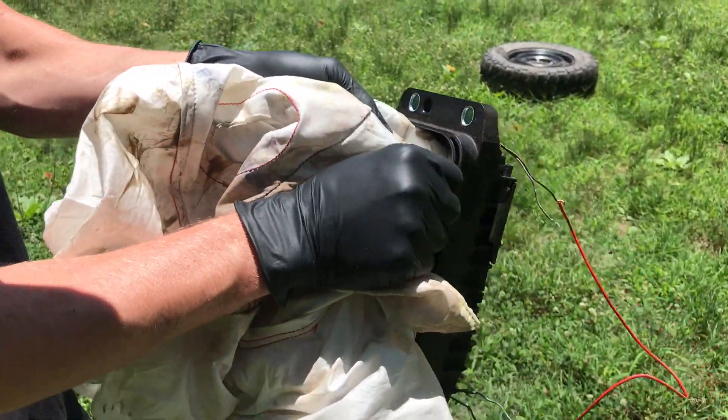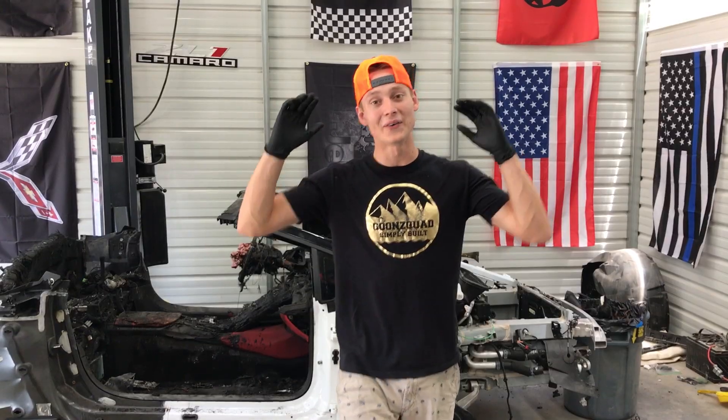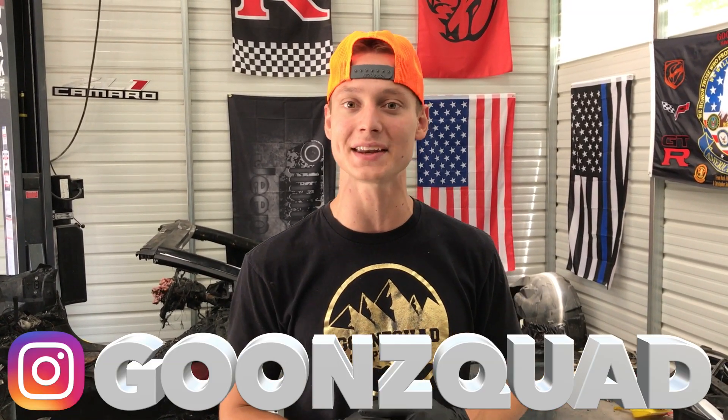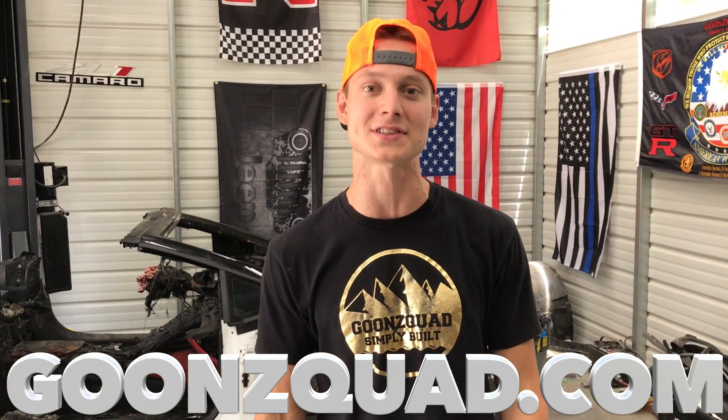There is one little explosive device right here we don't know what to do with - probably not even worth it. But I hope you enjoyed that little experiment today. Be sure to drop your comments down below about what you thought. That's pretty much it for today's video - we almost got all the fire damage stuff ripped out of this car, just a little more like the center console. Be sure to turn on your post notifications, follow us on Instagram at GoonSquad, visit goonsquad.com to cop some merch. Thank you guys for all the love and support - we'll catch you next time. Peace.